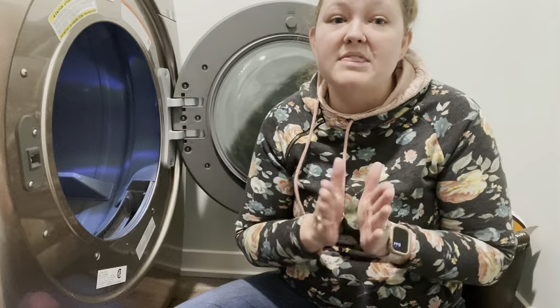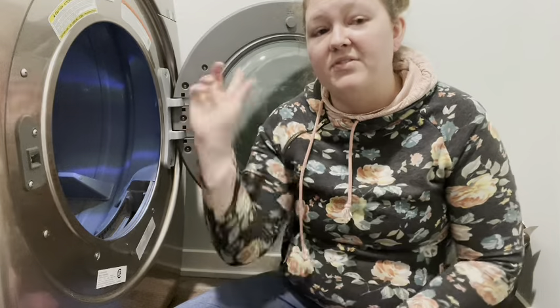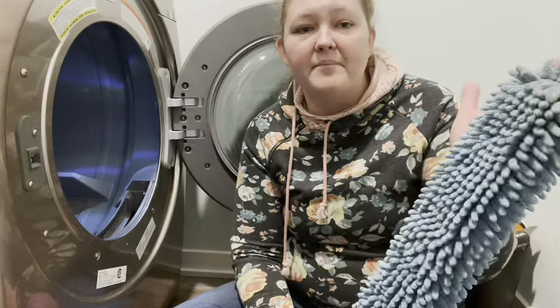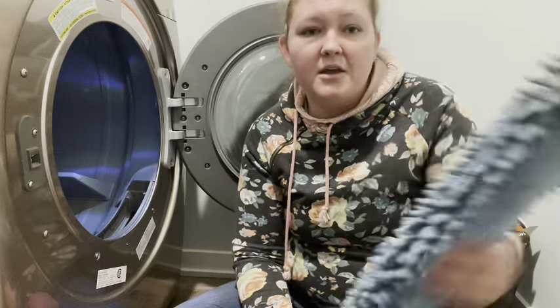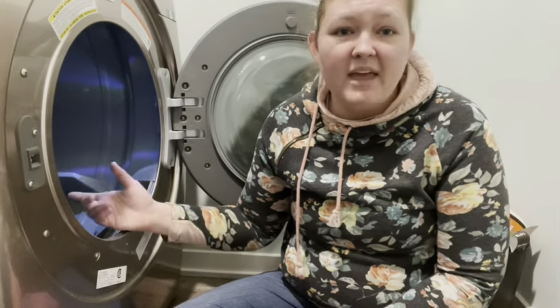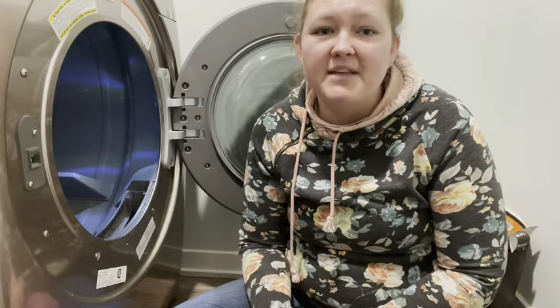One more great thing to make sure you're doing during spring cleaning: get those pipes cleaned out from your dryer to the outside. Get out there and grab something you can get into those pipes — the enviro wand works great. You can get quite a ways in, depending on how long your pipes are, to pull out some of that gunk and keep your pipes cleaner. Make sure you are getting those things done so that you can keep your home safer for you and your family.